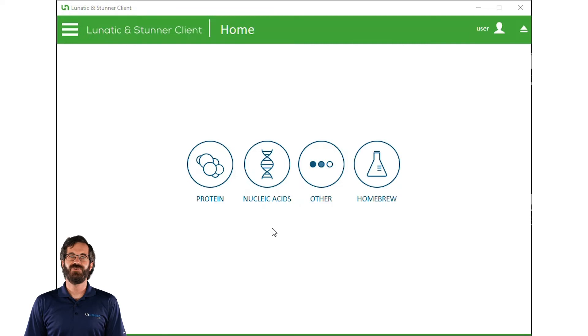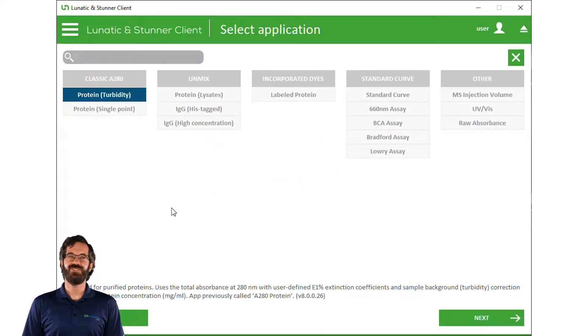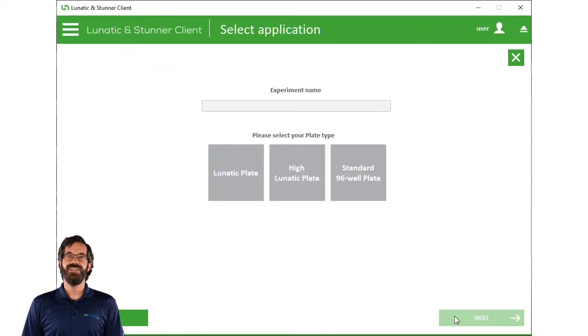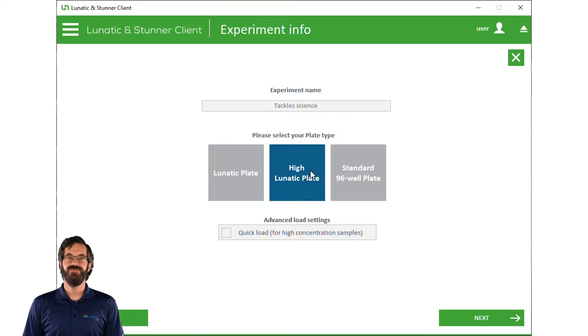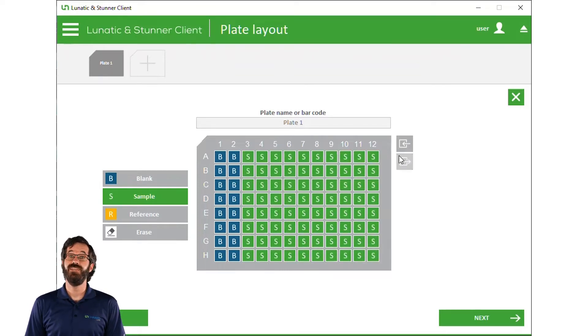From Lunatic's home screen, we pick the type of sample we're looking at. Then we pick the application we'll be using. Now we name the experiment and select the plate type. Next, we tell the software which wells have sample and which have blank. We can populate a new plate manually, or we can simply import and pull in all the information from an Excel file.